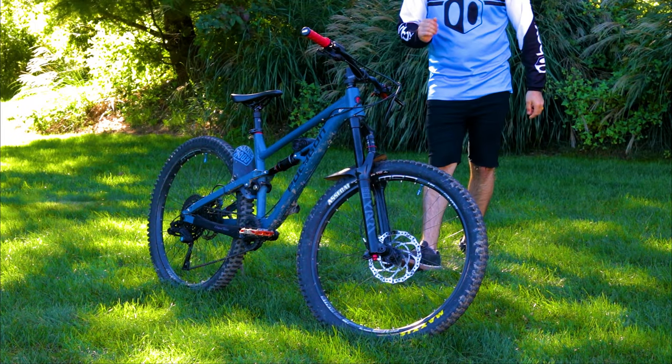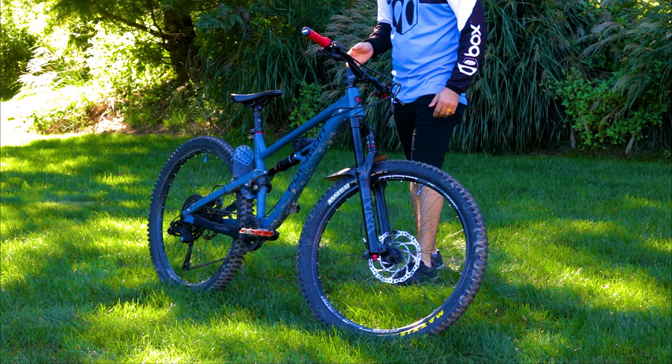Onto the wheels — they are a Stans No-Tubes Flow S1 wheelset with Neo hubs. The rear hub sounds awesome. I really wish it was louder, but it's a nice volume. It has 102 points of engagement, I believe — they have the upgraded driver on it. They spin very fast and are a lot faster than the WTB wheels that came on this bike.